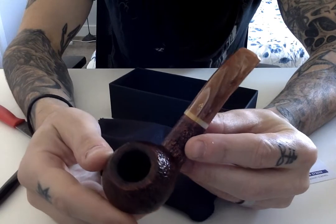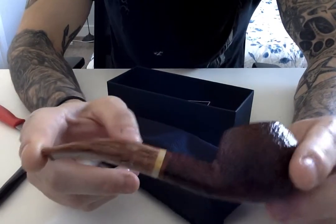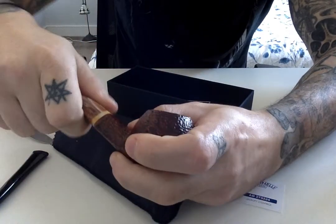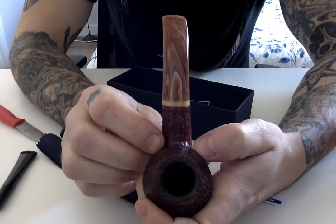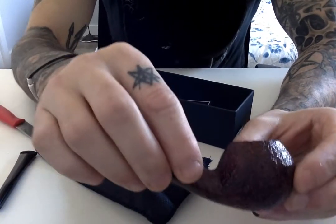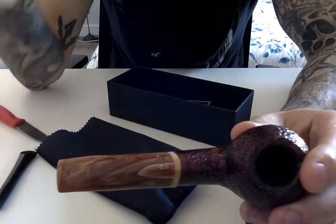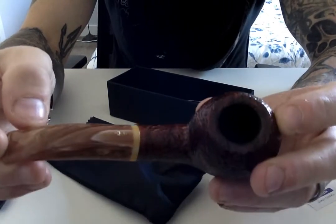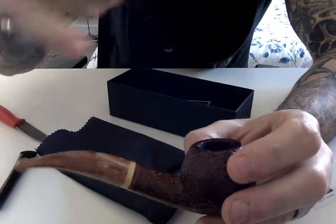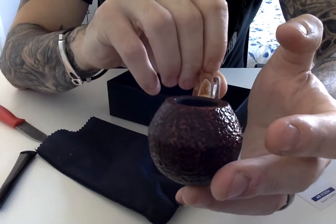Look how good-looking that is — the Savinelli 673KS. This is the Dolomiti range. I believe it's in reference to a mountain range in Italy — Dolomiti. I believe the colour scheme is meant to represent the earthy tones of the grounds in and around that area or province of Italy. Look at the beautiful colour of the rustication, and the coffee caramel swirliness of the stem — the mouthpiece. Absolutely beautiful. It is a bit of a smaller bowl than I was expecting, but it's certainly big enough — definitely a medium to large bowl. Very happy with the way that looks.